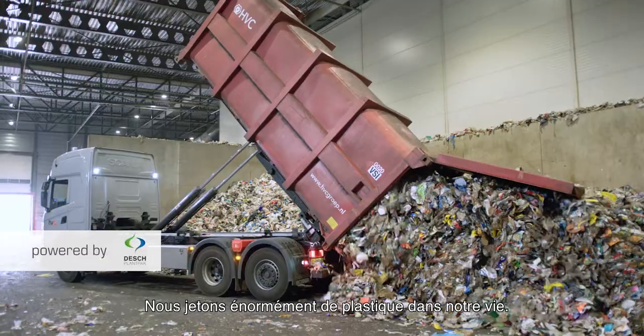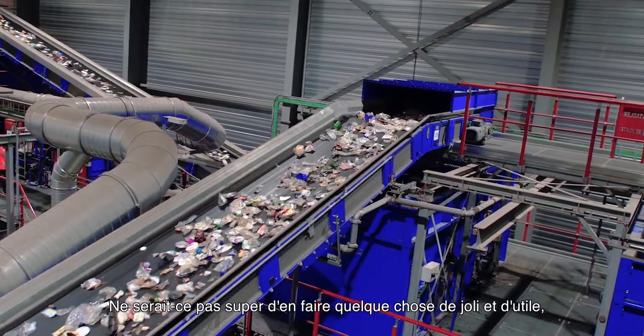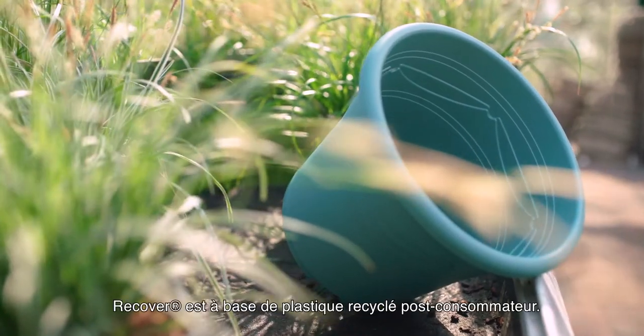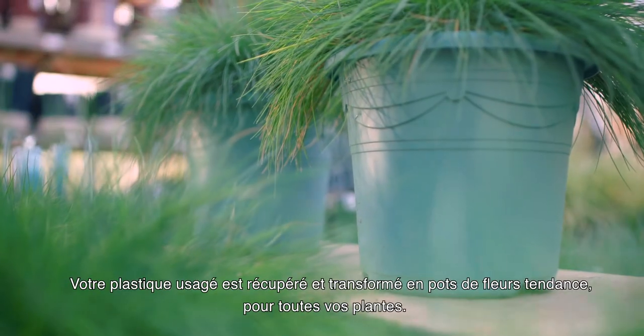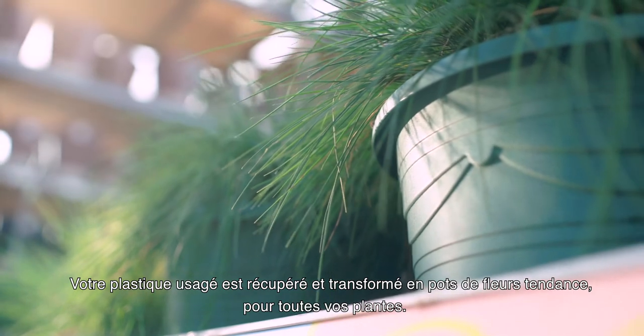We throw away a lot of plastic in our lifetime, but wouldn't it be great if we could recover that plastic and turn it into something wonderful? Like a flower pot. Meet the Recover line from Dash. Recover is based on post-consumer plastic — it literally recovers your used plastic and remakes it into fashionable pots for your plants.